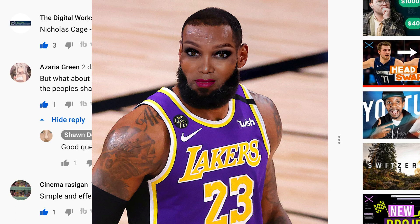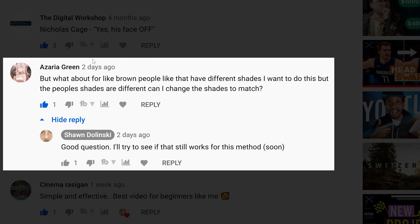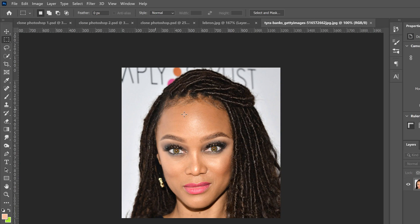This video is a sequel to my other face swap video because somebody in the comments asked about whether it worked for non-white people. I tried it out and my method does not work, so I'm going to show a different method that does.